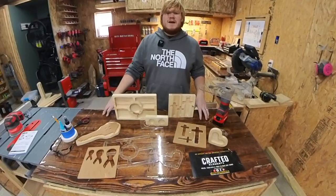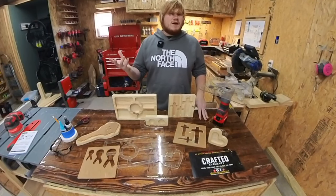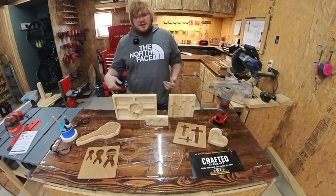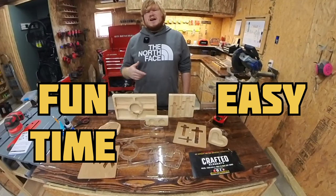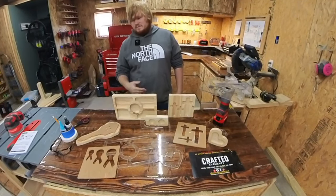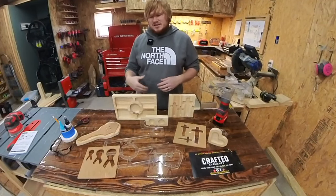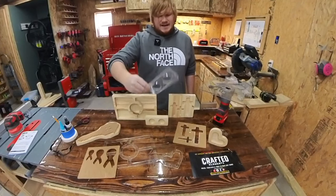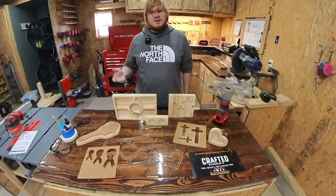Overall, router templates are a valuable tool to any woodworker. If you're considering dabbling in router templates, I strongly suggest getting a few and playing around with them. They're fun, they're easy, and they can save you time and effort and give you accurate and consistent cuts. Also, it's great for scraps — if you have a piece of scrap wood, smash out a small little tea light holder with it.